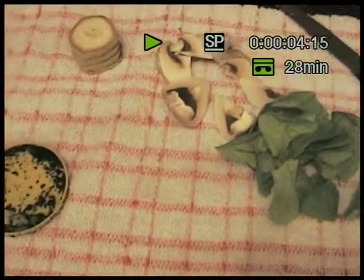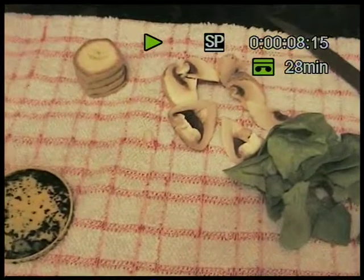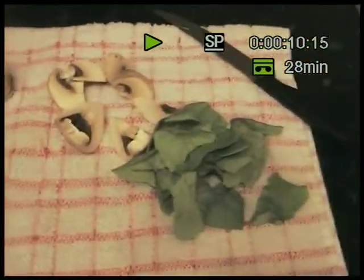This is the second part of my Millipede Care video series. This time it's going to be on the feeding of them. What I've got is three examples of what you can feed them: chopped bananas, mushrooms, and lettuce.